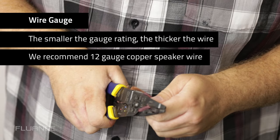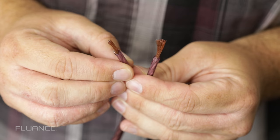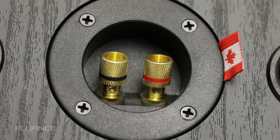Wire thinner than 18 gauge can produce excess heat and resistance, which can change the sound of the speakers. Before inserting your wire into the connections, be sure to strip some of the insulation off the end of the wire to allow a proper connection.